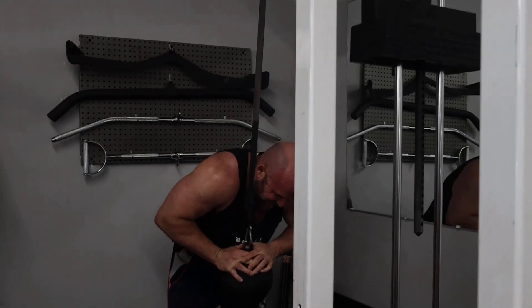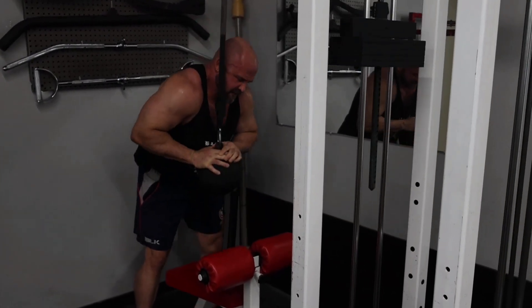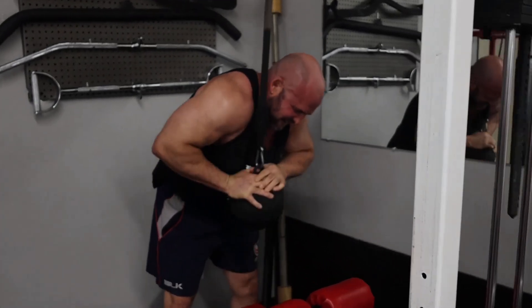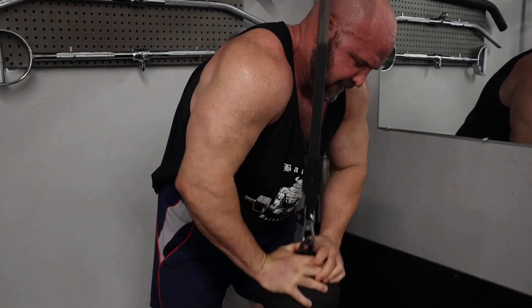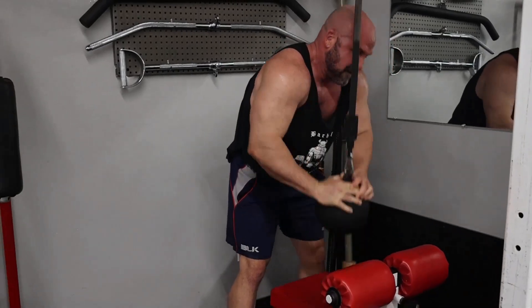We went straight from the bicep curl to the tricep press down with the player's ball. I'm really crowding, getting over top of it, flaring my elbows out to the side, turning it into a little bit of a press down. The ball is interesting — you can place your hands flat on top of it and really get a good press down. And that did it.